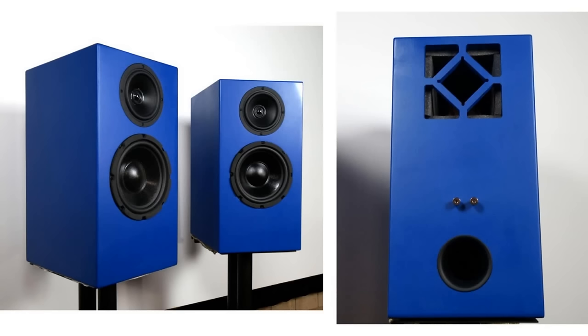I thought I saw two ports in the kit — was that just an extension to make the port longer? No, the ports you saw were one port for each speaker.